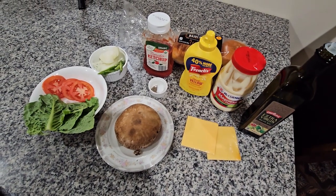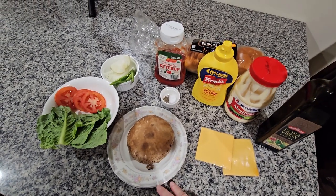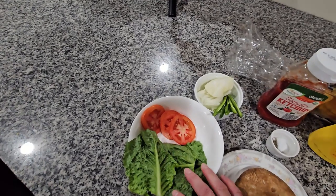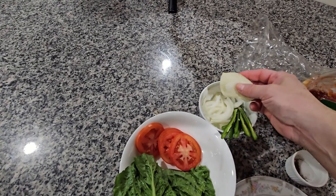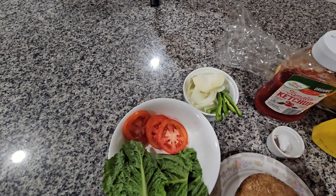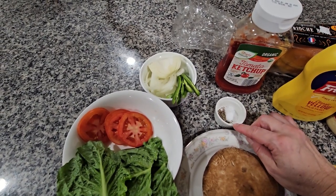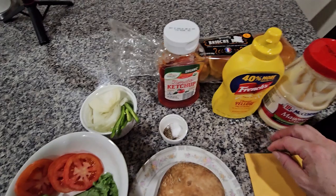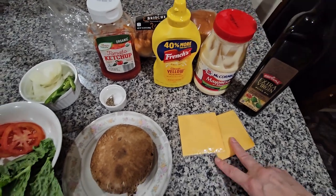Hello everybody, today I will be doing the vegetarian burger. I'm going to start by giving you all the ingredients. Over here I have the portobello mushroom — as you can see it's real big. Over here I have three lettuce, four slices of tomato, and one fourth of an onion. I have one serrano pepper, but if you don't want any pepper you can always leave it out. I have one fourth of a teaspoon of pepper and one fourth of a teaspoon of salt, ketchup, mustard, mayo, and olive oil, and two American cheese slices — you can use any cheese you like.